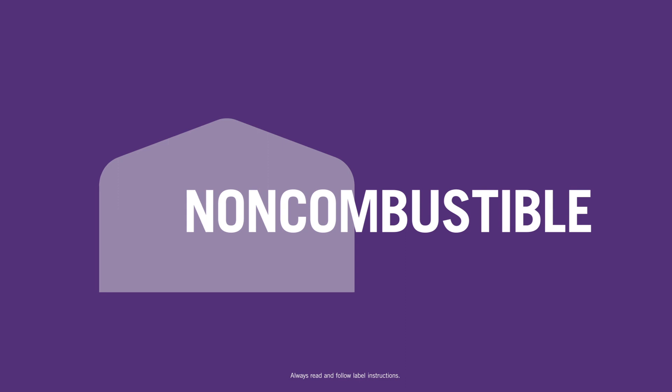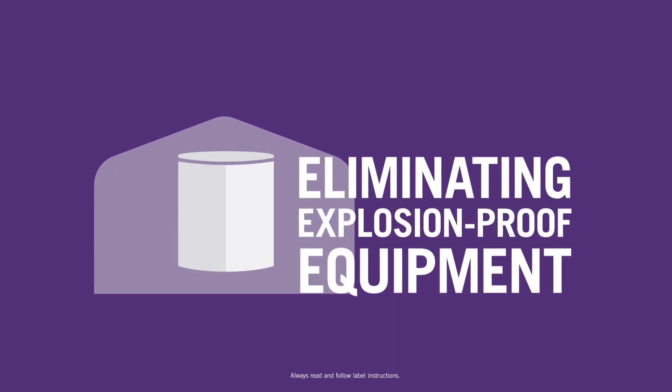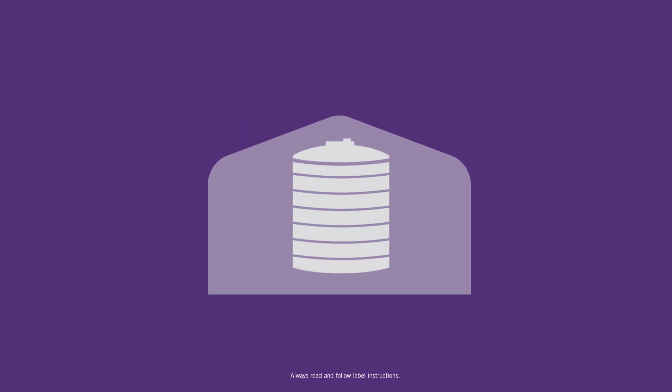Research has shown that Centuro is non-combustible, eliminating the need for explosion-proof equipment, and can be stored in a poly-tote without concern during warm weather.